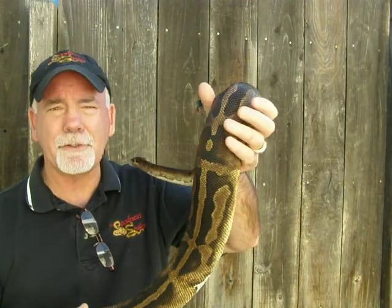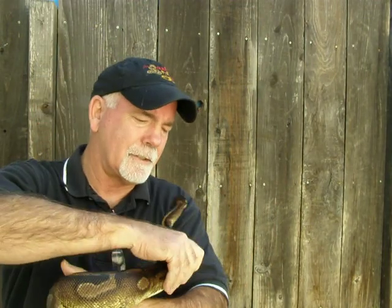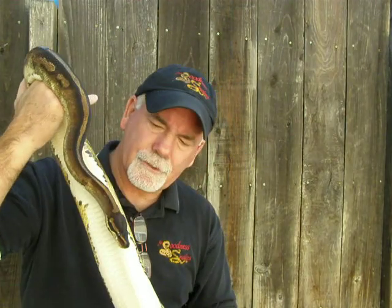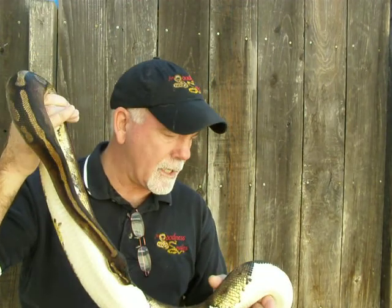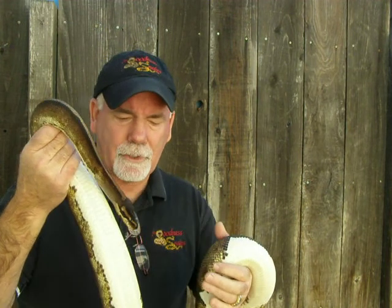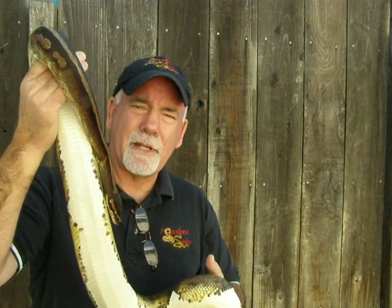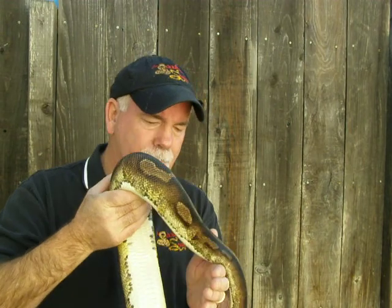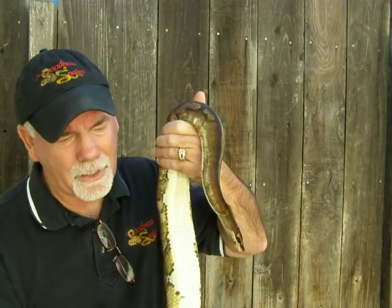She weighs about 3,000 grams. She's just a beautiful animal — very low white percentage. And according to conversations I've had with people, it really doesn't matter the percentage of white that a Pied has. It will throw high percentage white Pieds and low percentage.